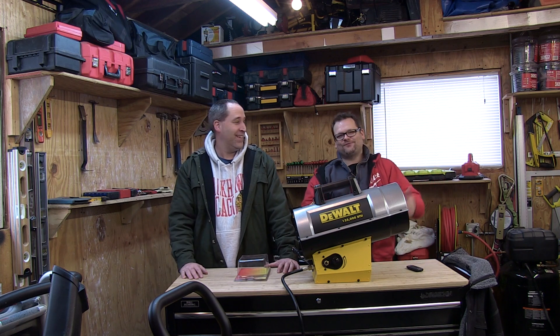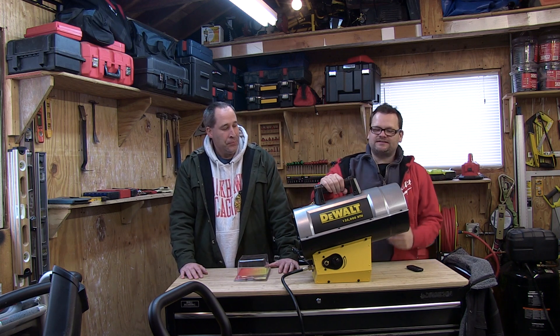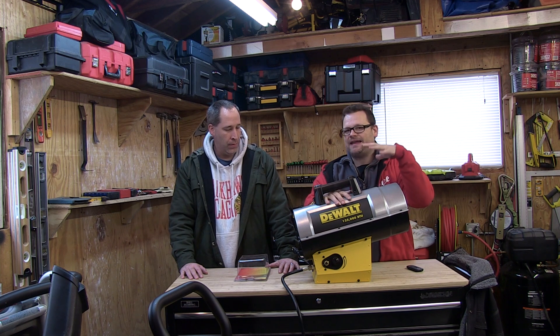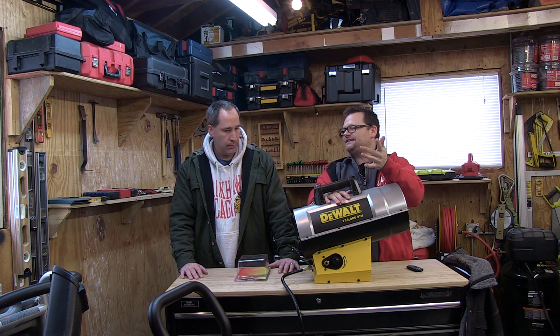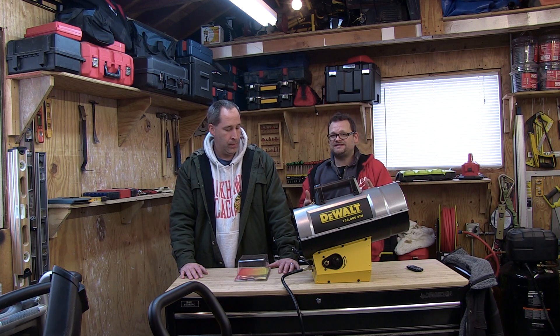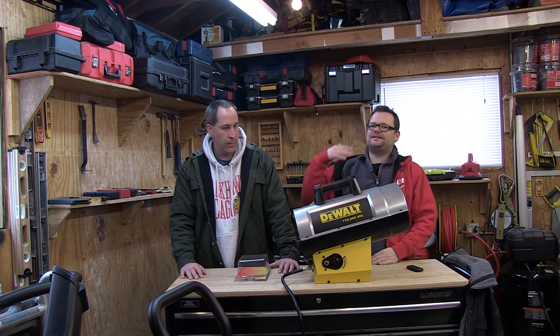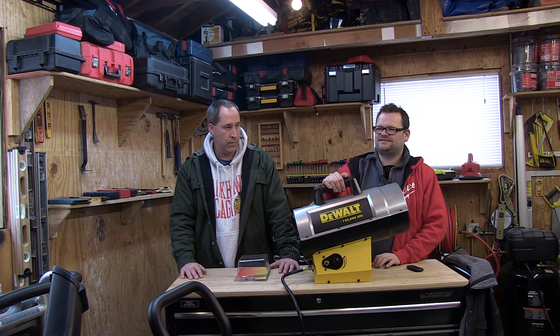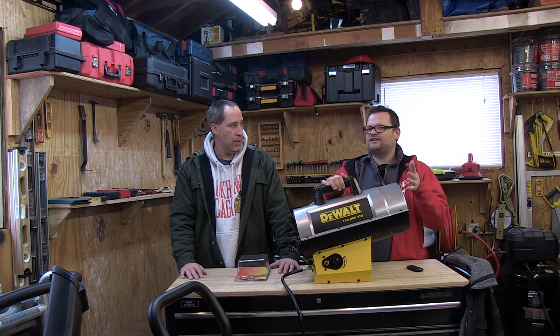FAV means it's your favorite heater. Now, DeWalt's known in the industry for construction, so these heaters are designed to be out on the construction site and take a beating. We just did the DXH-165, which was a 165,000 BTU kerosene heater, and then we did the electric one.